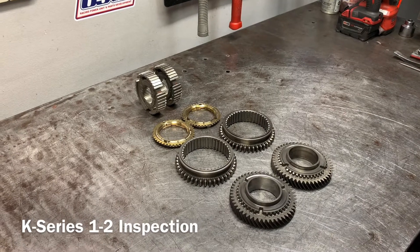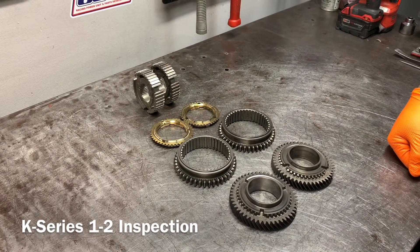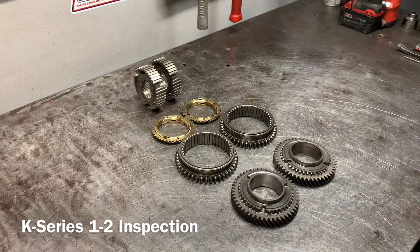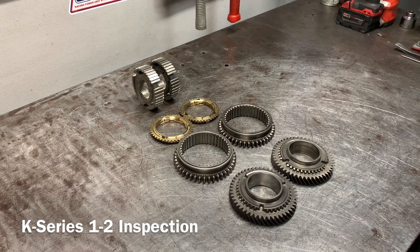How are you guys doing? This is James at Ghost Works. I get a lot of questions about gear wear and sleeve wear — what exactly needs to be changed — so I wanted to do a quick overview of a few things to look for.